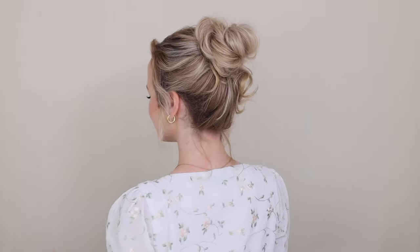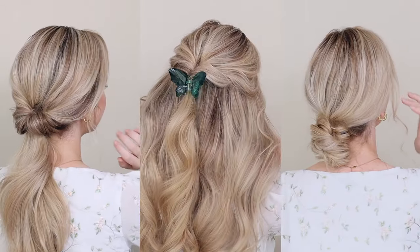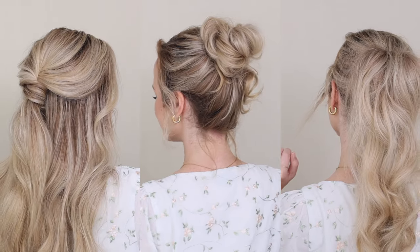If you liked today's video, please give it a thumbs up and definitely let me know which of these hairstyles was your favorite. I will link my previous back-to-school tutorials below, so definitely check them out and best of luck in this upcoming school year. Thank you so much for watching — I'll talk to you next time. Bye!